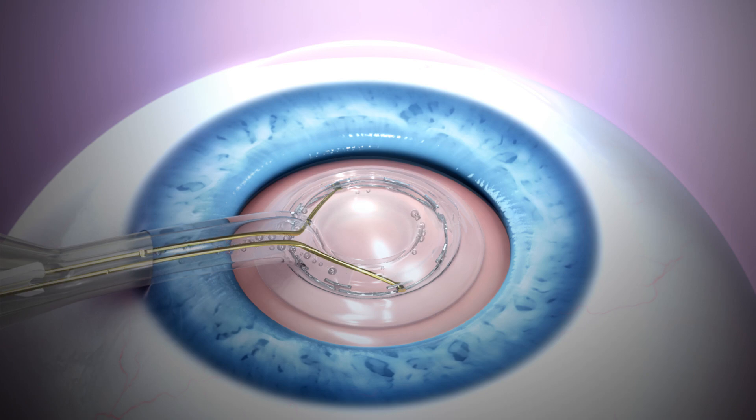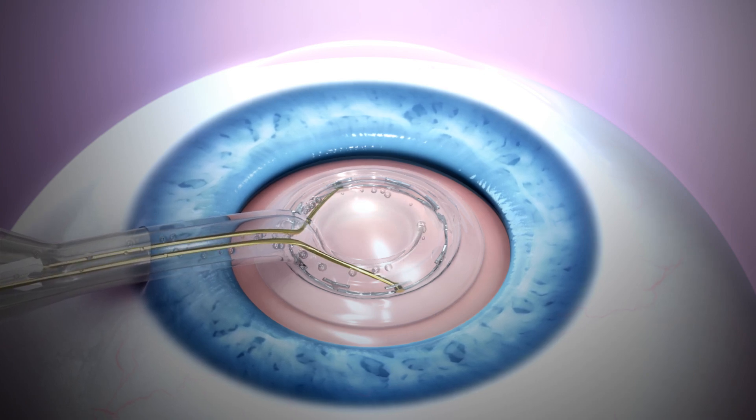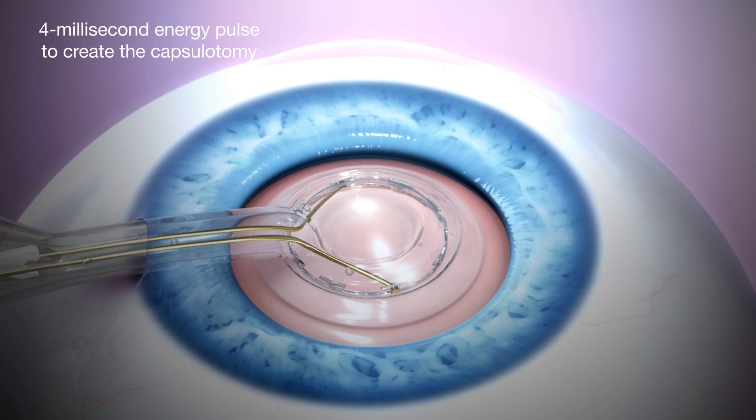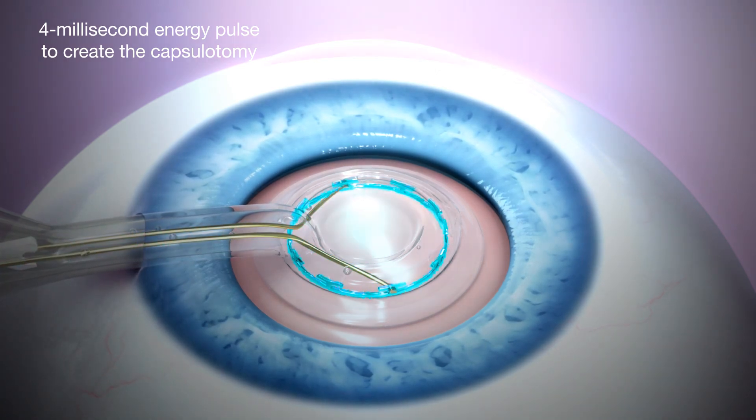Suction is monitored by the flow of small air bubbles in the viscoelastic until it has stopped. A 4 ms energy pulse is delivered to create the capsulotomy.